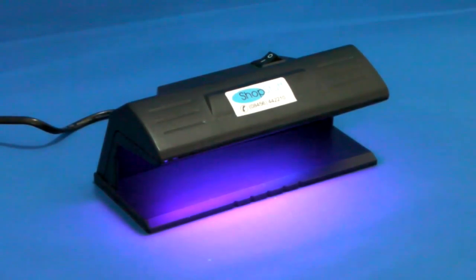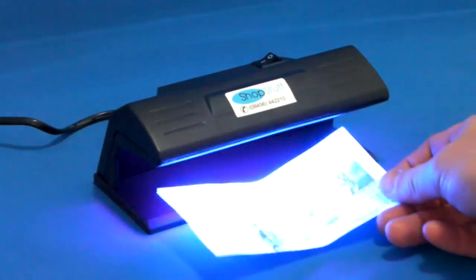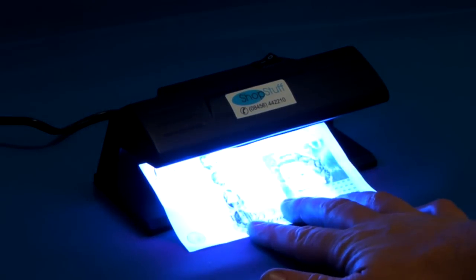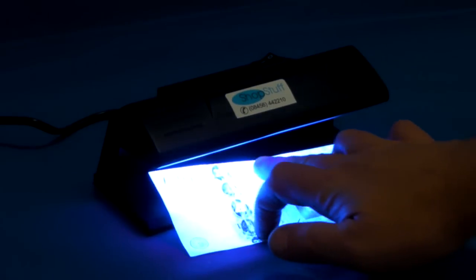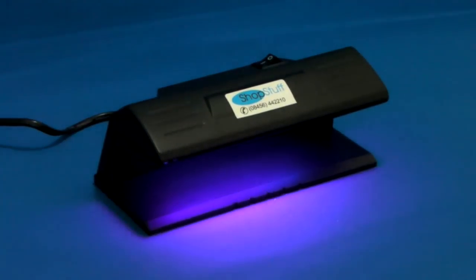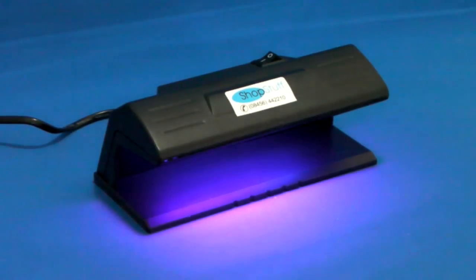When a suspect note is placed under the machine, because it doesn't have the correct coating, you should see the note fluoresce brightly everywhere, with no security features being picked up.